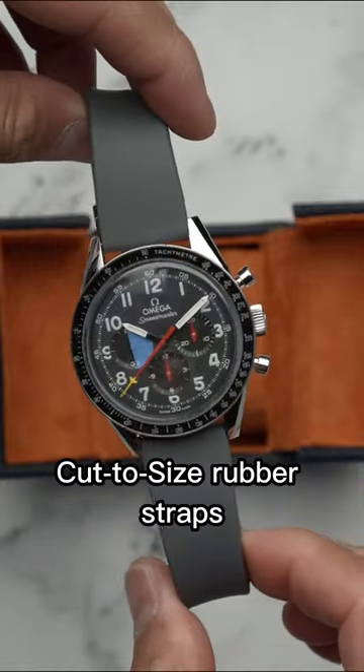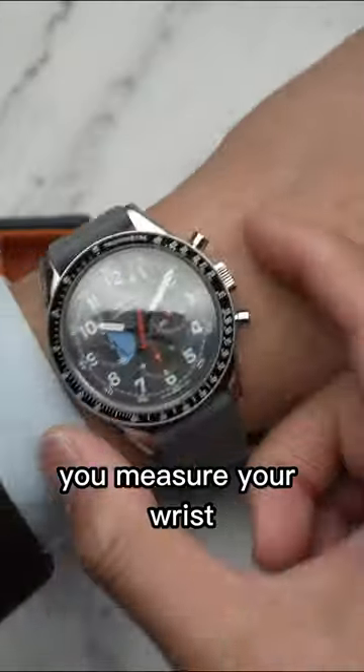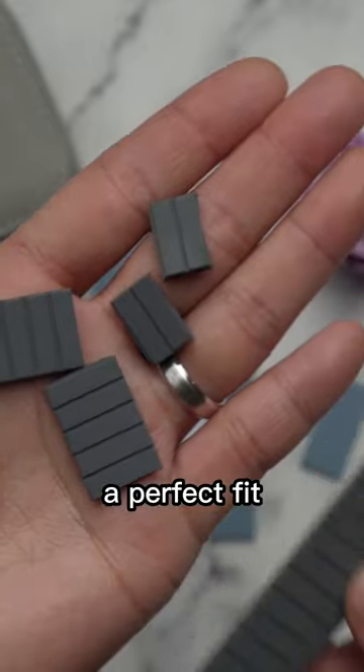The Lugs has launched their new cut-to-size rubber strap, which, just like it sounds, you measure your wrist, cut the strap once you have a perfect fit, and you're done.